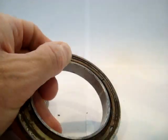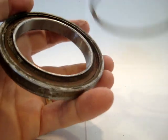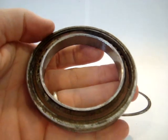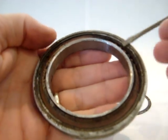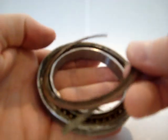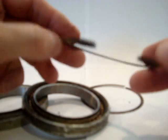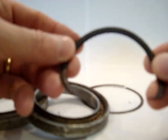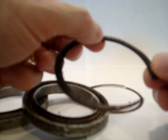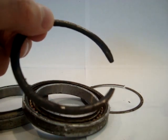So you can see that I've removed the spring clamp and now I'm removing this protective material from the bearing. This feels like paper almost and it's very brittle. You can see that it's been like this for some time.